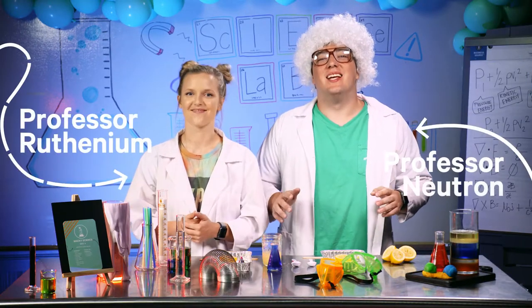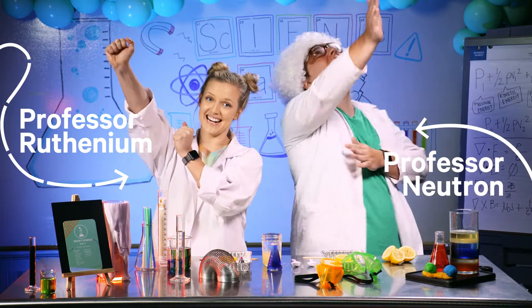Scientists, we are so glad you've joined us again today for Wacky Science. Today is going to be a blast!